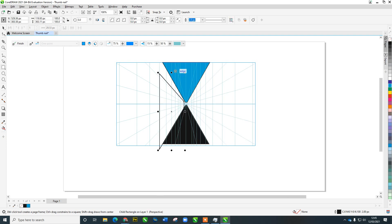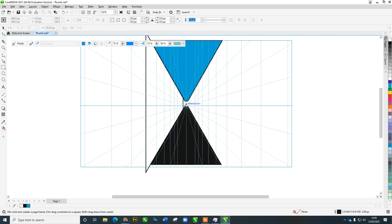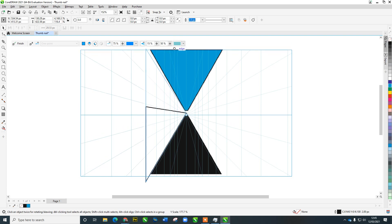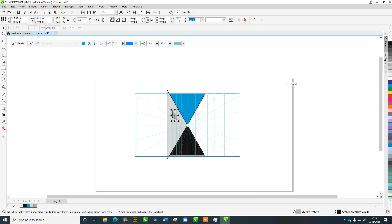Stretch that up a bit so it snaps to the point, and pull it across to its vanishing point as well. There we go — a gray building. If you wanted a window in the building, just chuck that in there to give you an idea. That's your one-point vanishing demo. You can turn your grid lines off here if you want to.